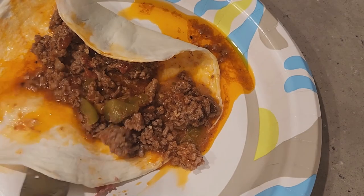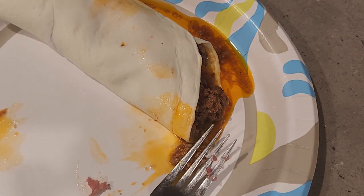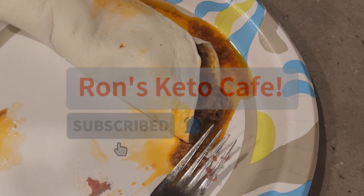I ended up putting it on an egg life wrap and it came out really, really good. Just follow along with the next steps and you'll be fine. Don't forget to like, share, and subscribe to my channel — thanks for watching.